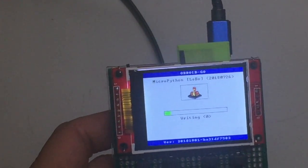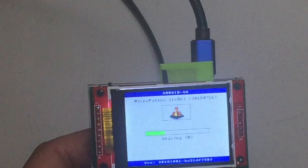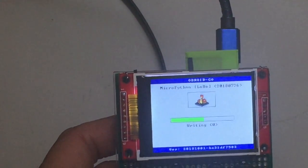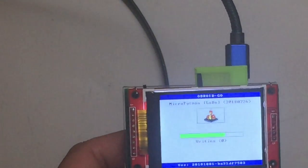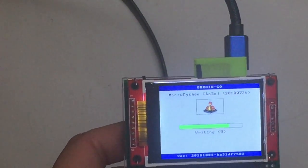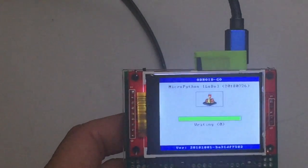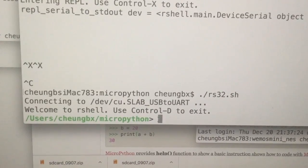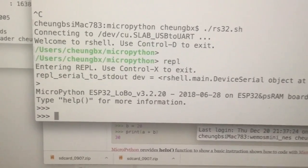After that, you connect the USB port to your computer and use the MicroPython tool called rshell, which allows you to interact with the MicroPython machine running in the ESP32 through the serial port. When you flash, you'll see a black screen because the LCD won't be used. You then type commands to connect to the MicroPython engine and open the console.